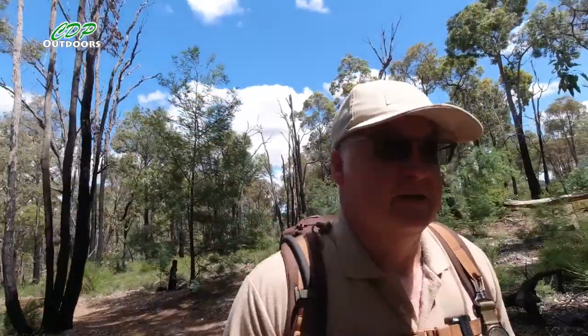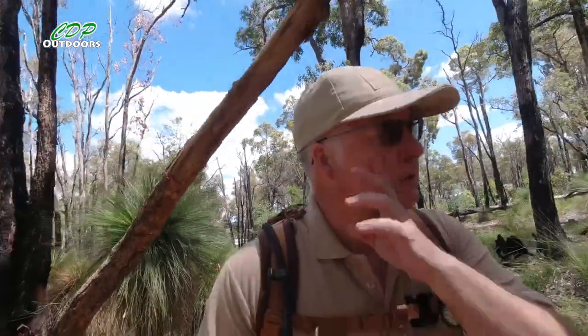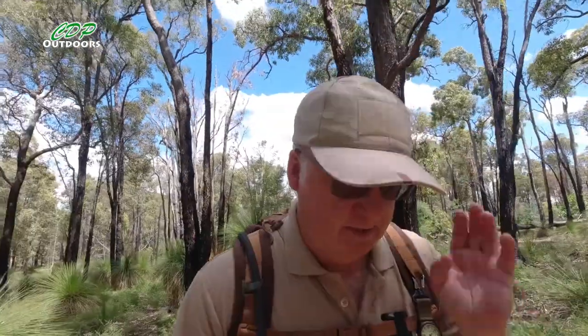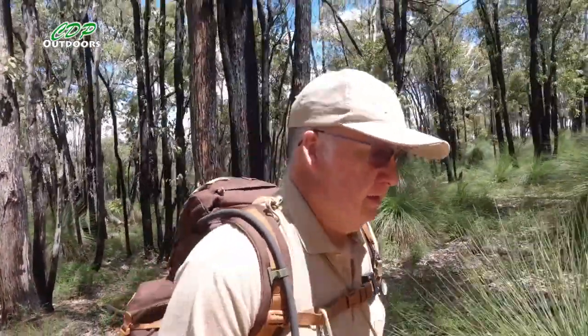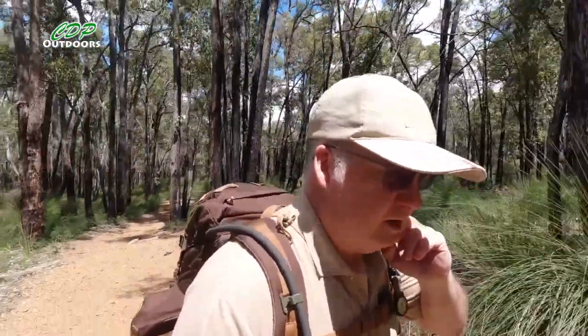G'day, I'm Clive and welcome to CDP Outdoors. I'm back out with the Helicon Tech's Bergun backpack. Since I put the last video up I've worn it nearly every single day. Been out for a few walks with it. I've been testing what I can get in there, the setup or kit to use, and now I'm out on the Bibbulmun track with it and I think I've nearly got the kit to where I want it.